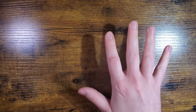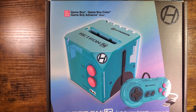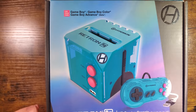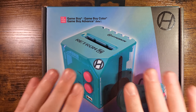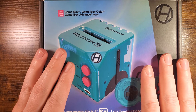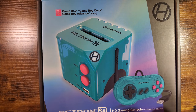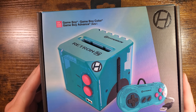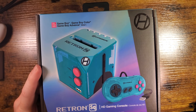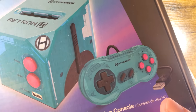Hey guys, in yet another bizarre and confusing move for me and what I normally do on the channel, I got another new toy. Unlike the last few devices I've been playing with, namely these Anbernic ones, this was not sent to me for a video — I just wanted to make one anyway. This was actually gifted to me by a friend. So this is the Hyperkin Retron SQ HD gaming console.